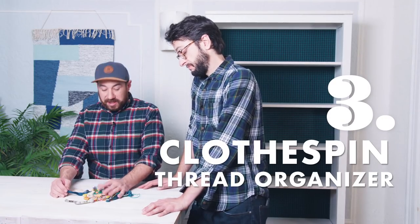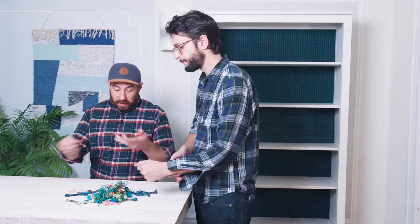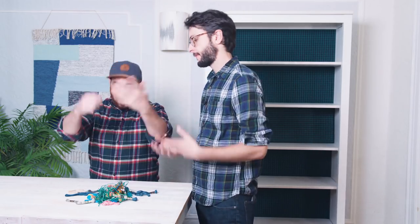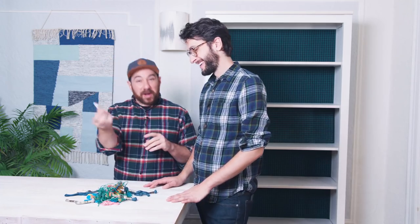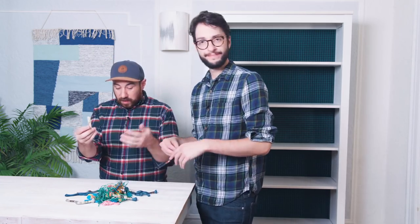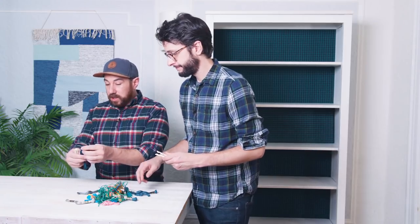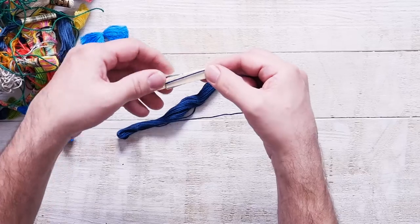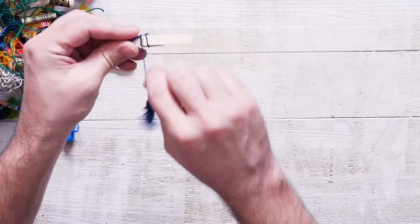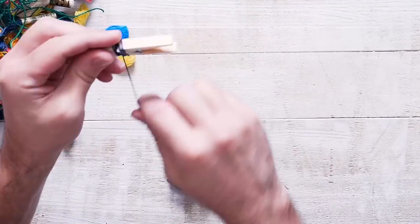We use a lot of embroidery thread in our projects, but it always ends up tangled. We end up rebuying some because we don't want to untangle it, and then you end up with a small piece you have to tie together — leaving a knot in the middle of your project. So today we're going to wrap our embroidery thread around clothespins to keep it nice and organized. We start by taking the end of the thread, holding it around the teeth of the clothespin, and wrapping it around.